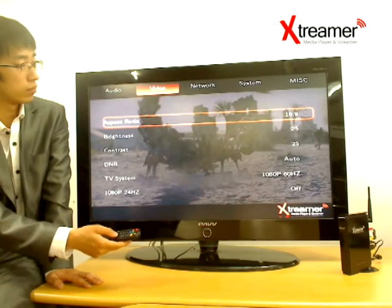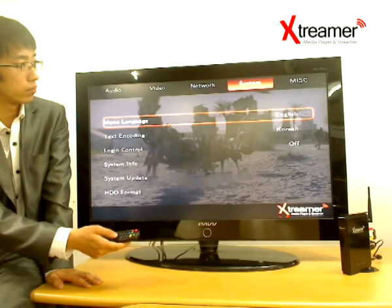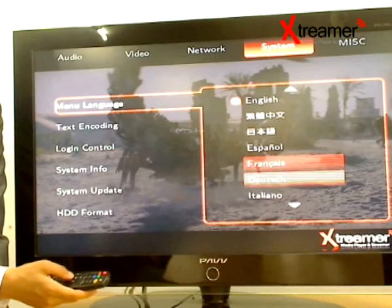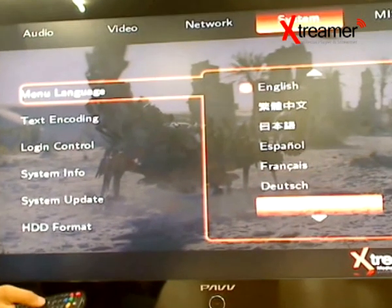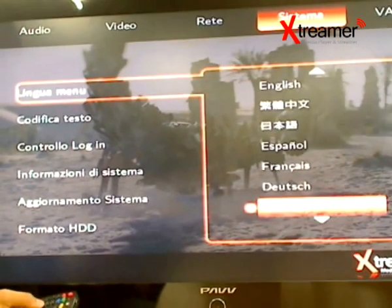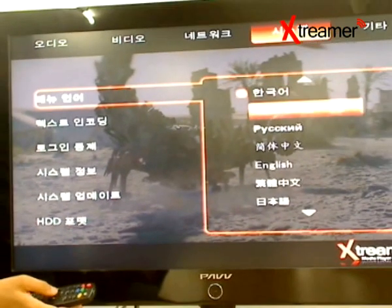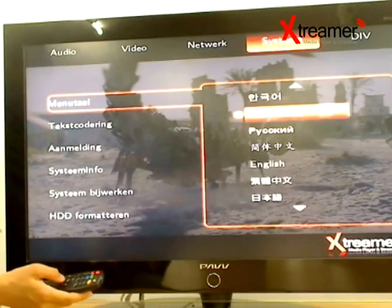The Xtremer will do for you all you can expect from a modern media player without requiring you to spend too much money or go through a long course of setup and tuning. Think of a WDTV with ultra-fast network connectivity and NAS function encapsulated into one little cute device that can also serve you as an external 2.5-inch storage.